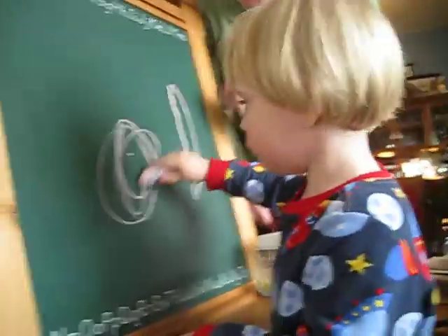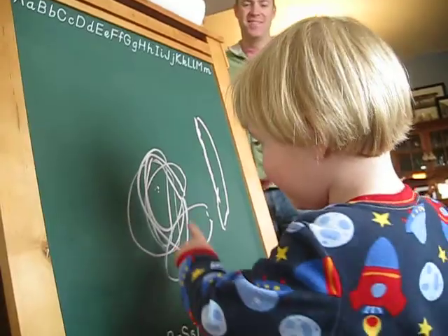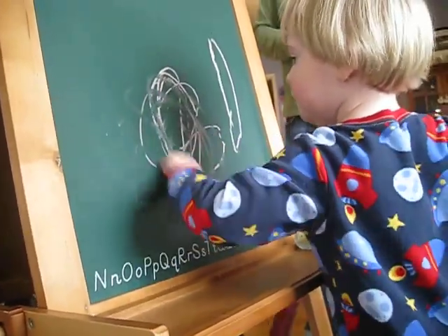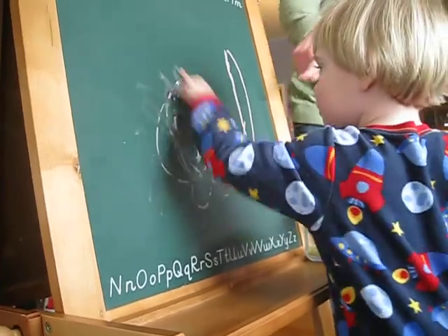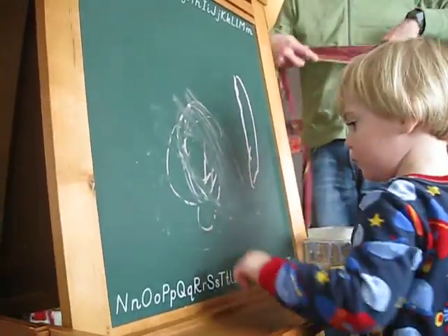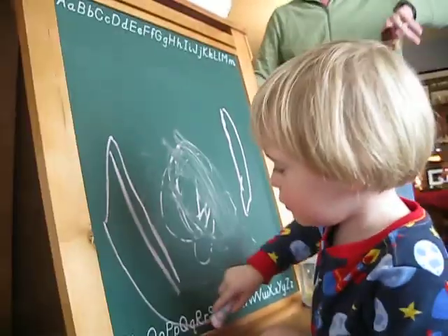Can you look up? It's at the top. You made an O. Can you make a Q? You just draw a line? We need an eraser, don't we, Finn? No.